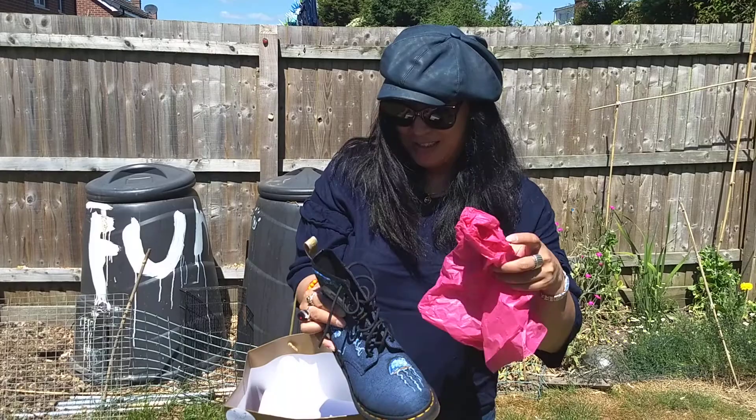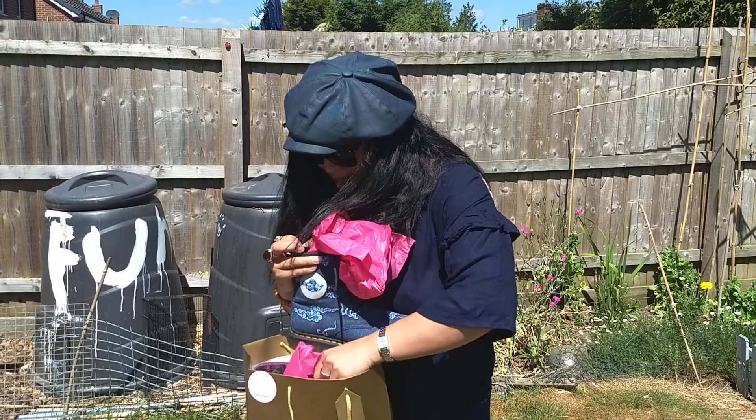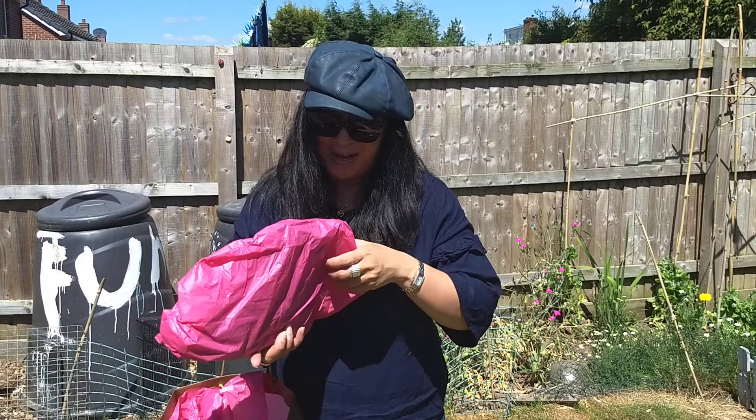We've got the other shoe to look at. Some of you may have seen that I put up an Instagram post — I did actually have a sneaky peek of these shoes before. And they're just as good, if not better, in real life.